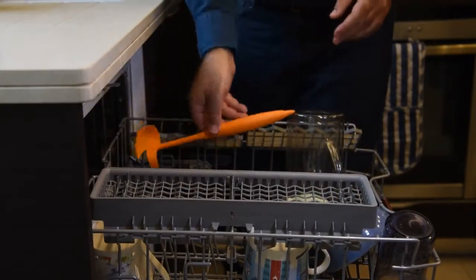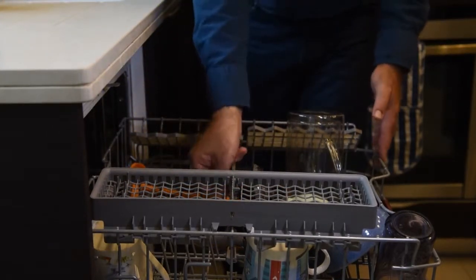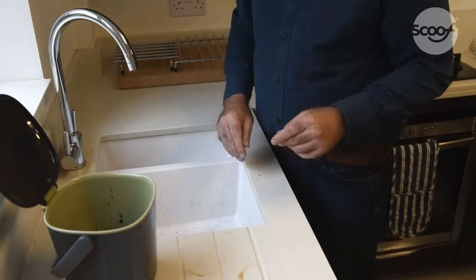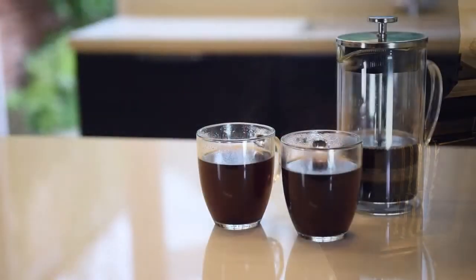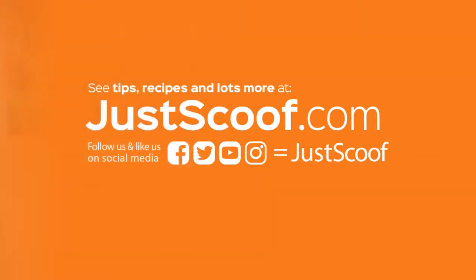And then your cafetiere is clean and ready to be washed up, or simply put it in the dishwasher — along with the Scoof and the plunger. Scoof: makes cafetiere coffee makes sense.